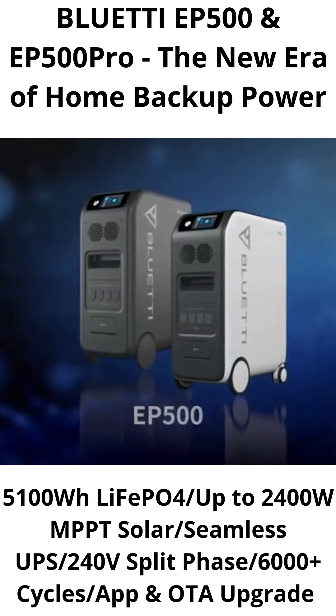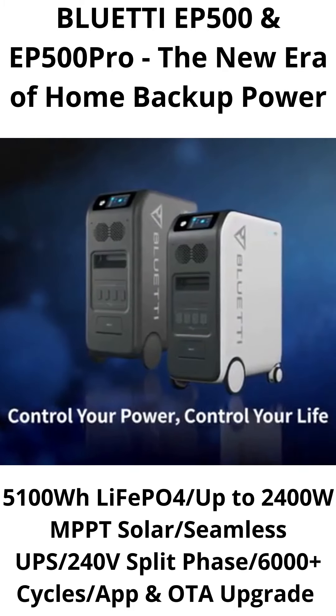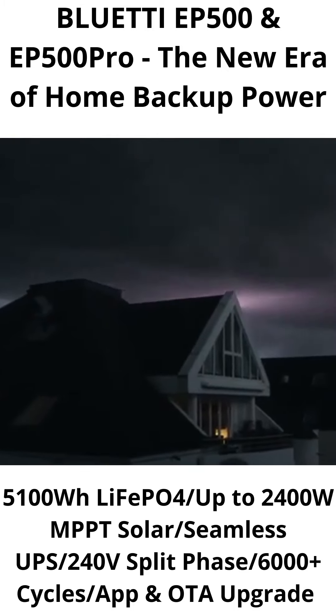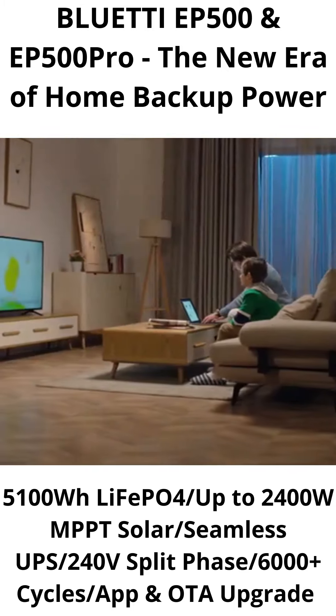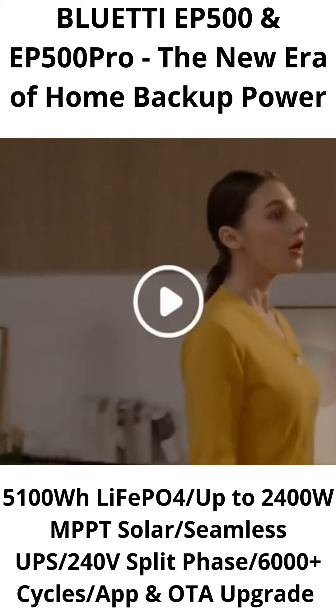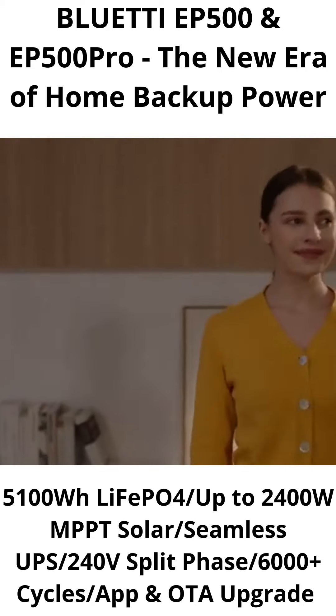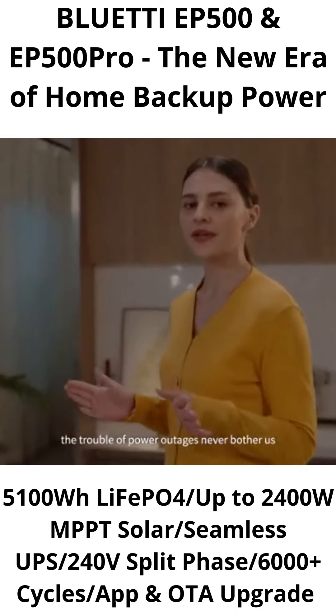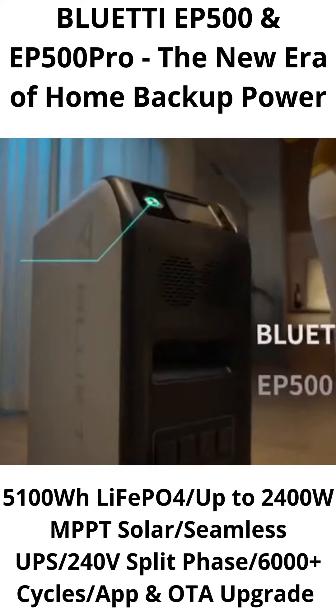What kind of experience would it be if there was such an EP500 to power your life? With the Bluetti EP500, the trouble of power outages will never bother you again.